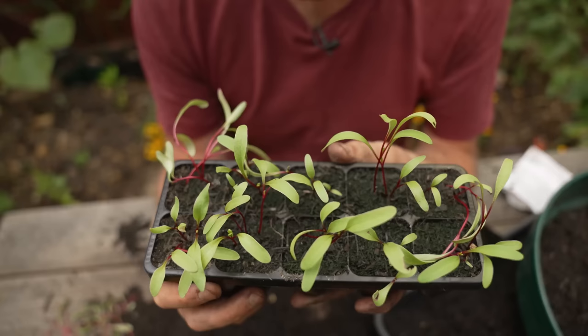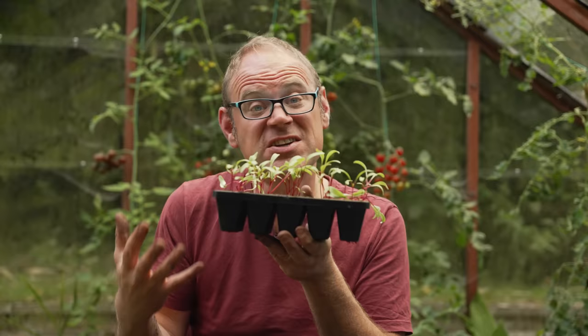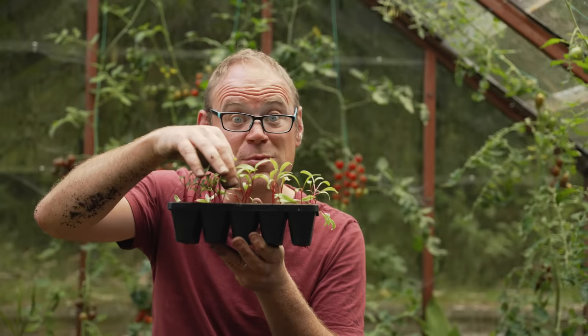Germination should happen within about a week in ideal conditions — that's warm but not too warm. At the start of the season it might be a little longer than that. We sowed three to four seeds and you might get more than that in the way of seedlings, so if you do just pull out excess seedlings so we're left with no more than four seedlings per cluster.